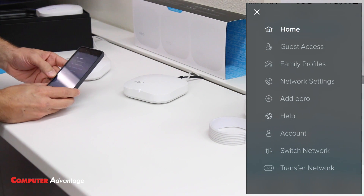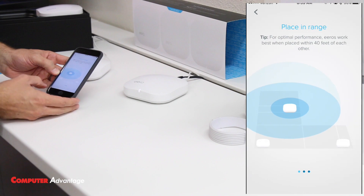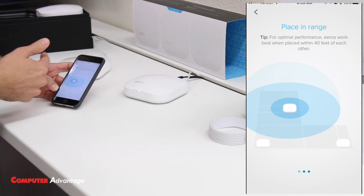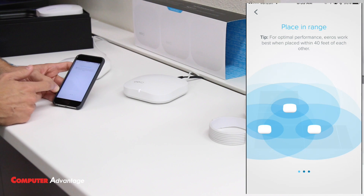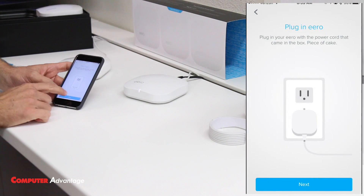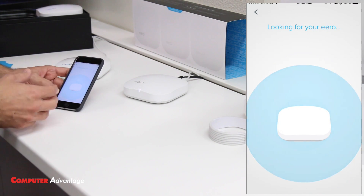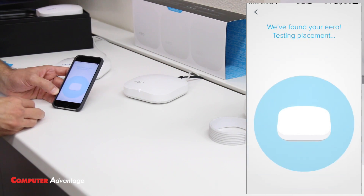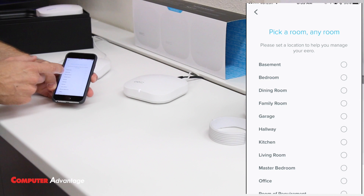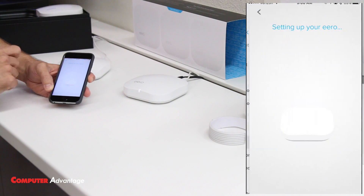This second Eero can be placed anywhere in the house — it does not need to plug into the network via Ethernet. This is why you want Eero: you don't have to run wires through attics and walls. I'll tap the menu bar, then 'Add Eero.' It reminds us we need a power cord. For placement, keep Eeros within about 40 feet of each other, but you can add as many as you need. It found the second Eero quickly, so I tap 'Next' and give it a name — I'll call it 'Kitchen.'